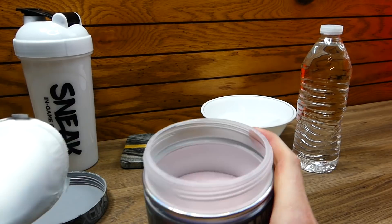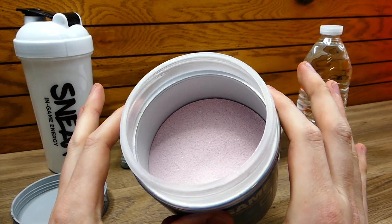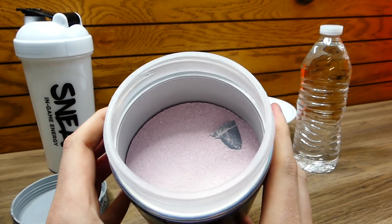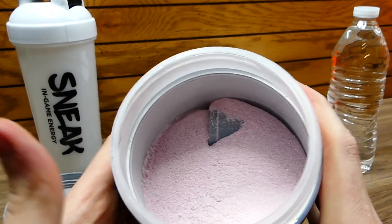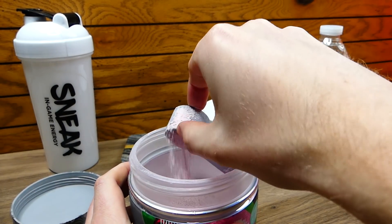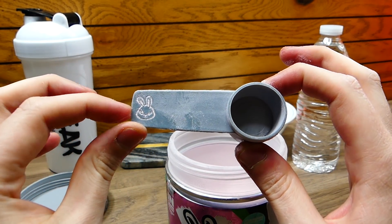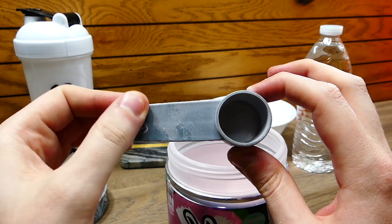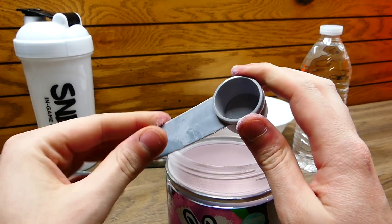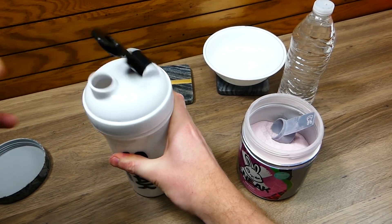Oh, I can already smell it and I haven't even opened it. The color is actually on point for a strawberry watermelon — it's that nice pink. It's coming up a little dark on video but trust me it's a lighter pink, it's more of a pink. There's the shaker in there, let's get that out. It smells heavenly. One thing to note before I try it is that the actual scoop is super cool — it has their little bunny logo on it and it's made insanely well.